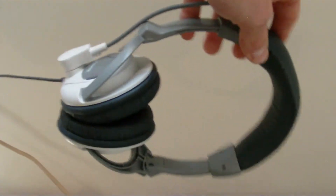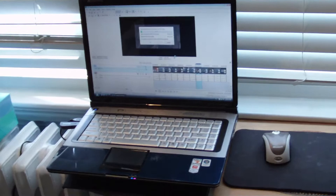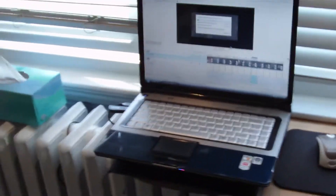Here's my Turtle Beaches — these are the X1's. I like the X1's because I don't have to use batteries or anything. I like just plugging it in. That's what he said. And here's my Gateway M-Series laptop. That's my baby. It's currently rendering a video.